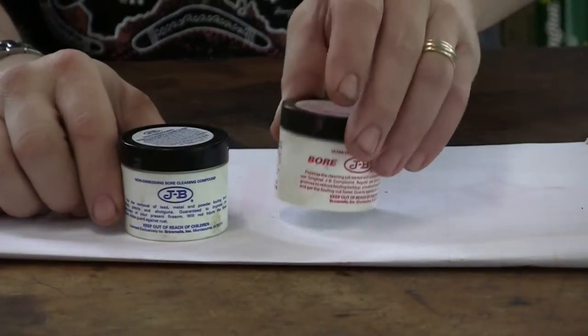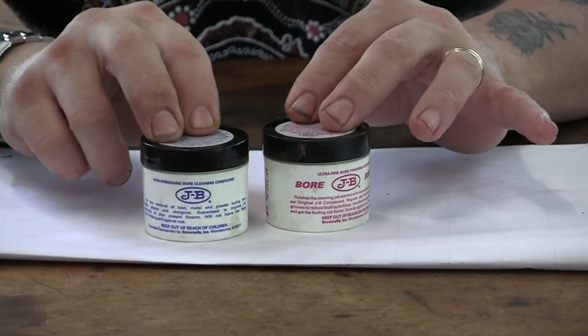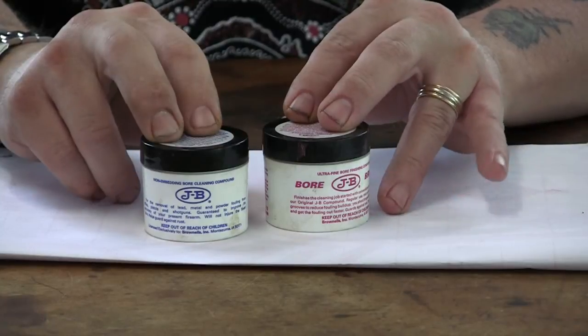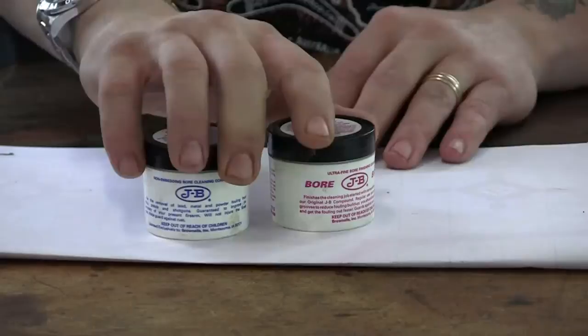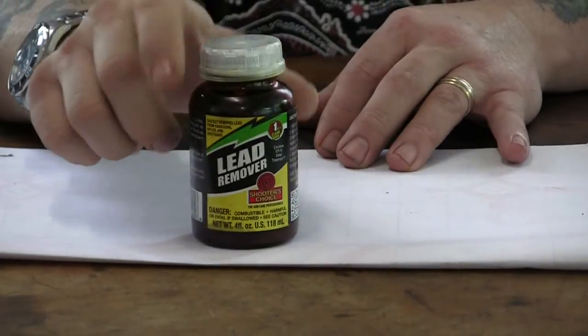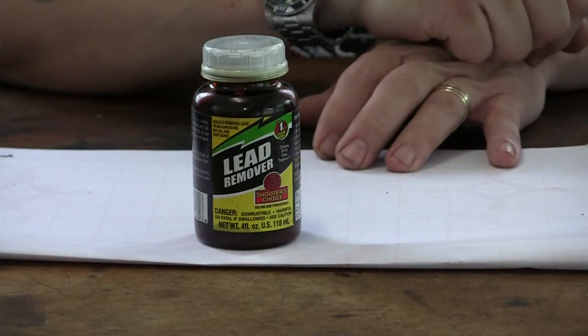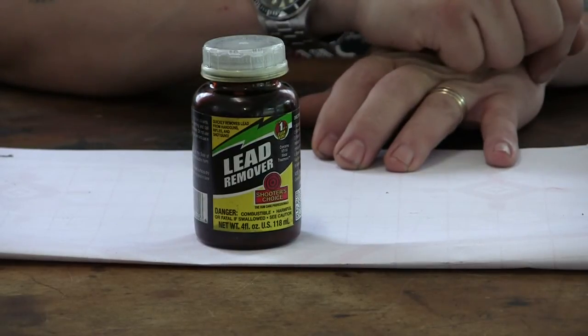I've tried JB Bore Bright compound, both types, with oversized bronze brushes. This stuff will take rust and clean out a lot of stuff — it's very good — but it doesn't really remove the lead. There's another product I tried; I soaked it and there was really no effect on this type of leading. Maybe it works on .22s and smaller things, but I tried it and it didn't do much.